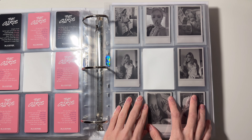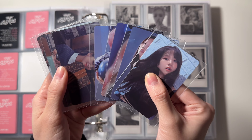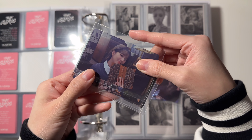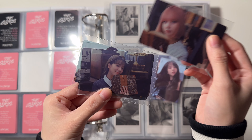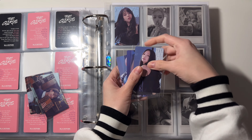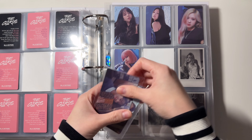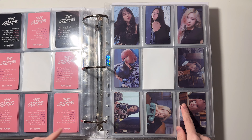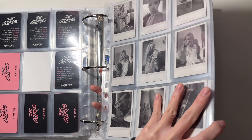For the last non-selfie page I will combine the last two sets of the Stella version. This is the first set and this is the second set. I'm gonna put the first set in the top and the second set in the bottom. That is everything for 'The Girls' — I'm still missing one Jisoo selfie, which I will be buying soon.